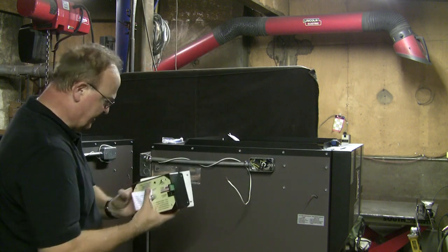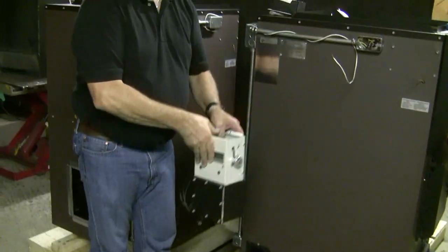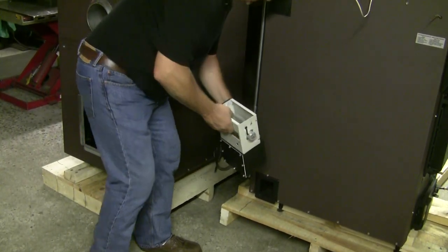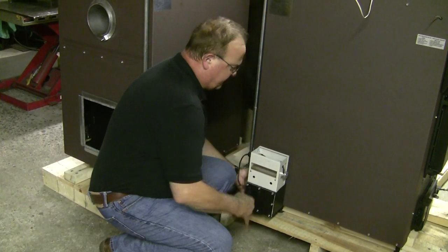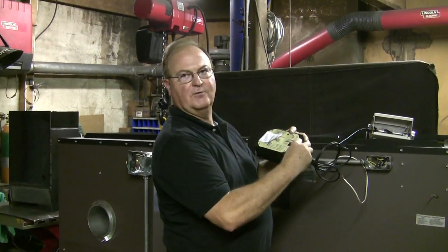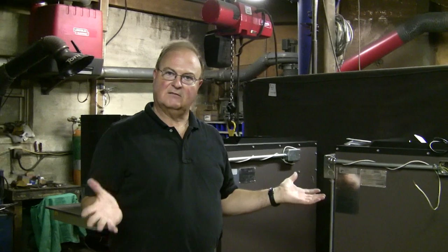The only other connection this computer has is for the damper box. This will come shipped inside the firebox as well. There's a gasket, and the bolts are all here. You just take them out, put this in, and put the bolts back in. Then this cable comes up — it has a telephone wire connector and it'll just plug in. You can't get it backwards. And that's all the wiring there is for the computer.